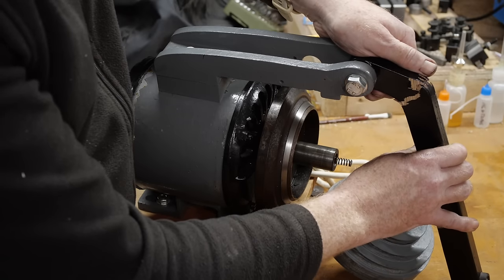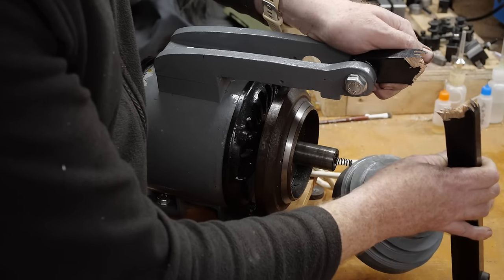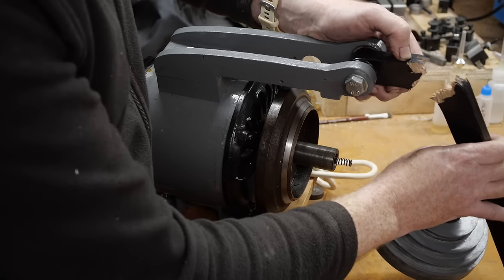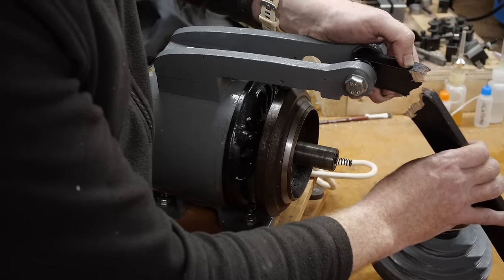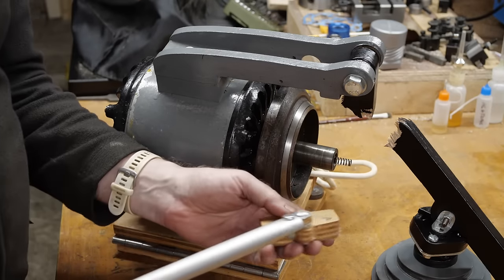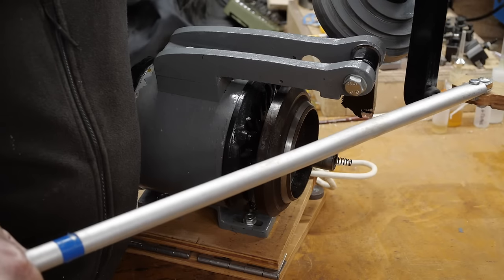I may be able to fix that by re-gluing it with epoxy, just to get it to the point where it works again. That will at least allow me to work out how this works before I commit to making a more permanent replacement. A couple of folks on Instagram asked about the lever — this is used to press against the bottom of the lever and allow the clutch to be operated from in front of the lathe without having to reach over to engage or disengage the clutch.